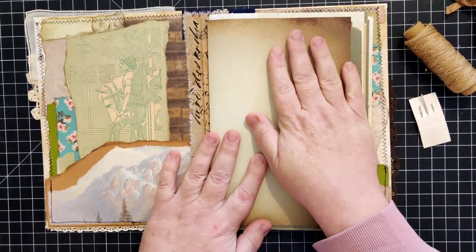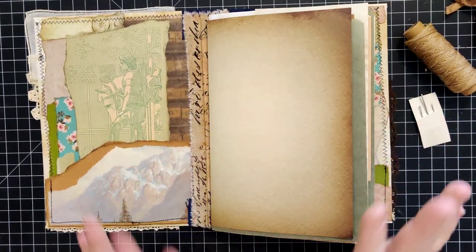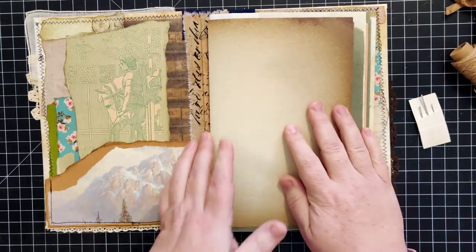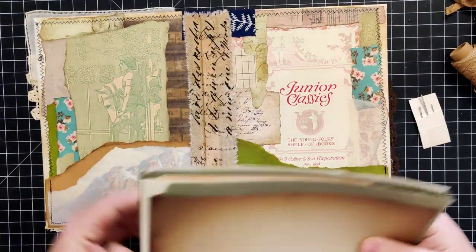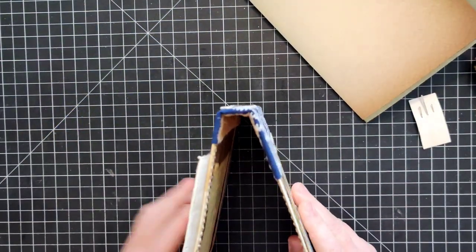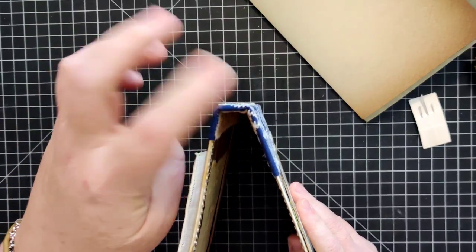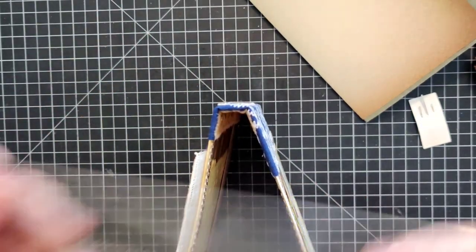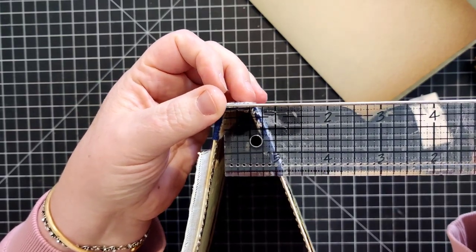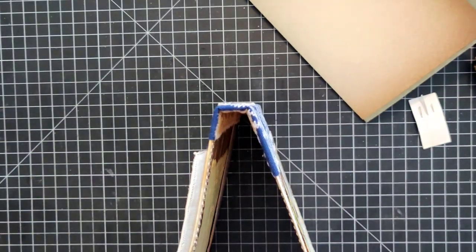My spine - I went ahead and did an actual spine for this. It's only a half-inch spine, basically - pretty small, but enough.